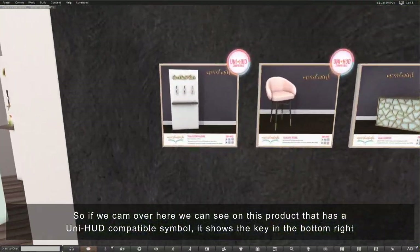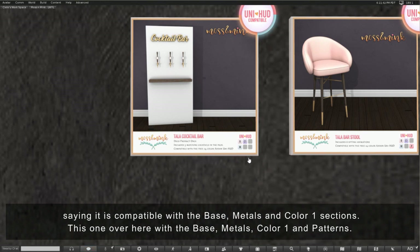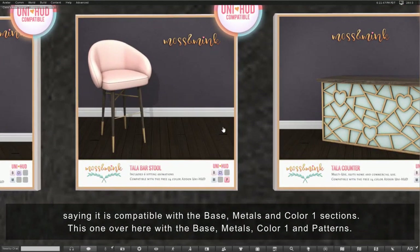If we cam over here we can see on this product that has a Uni HUD compatible symbol, it shows the key in the bottom right saying it is compatible with the base, metals and color 1 sections. This one over here with the base, metals, color 1 and patterns.